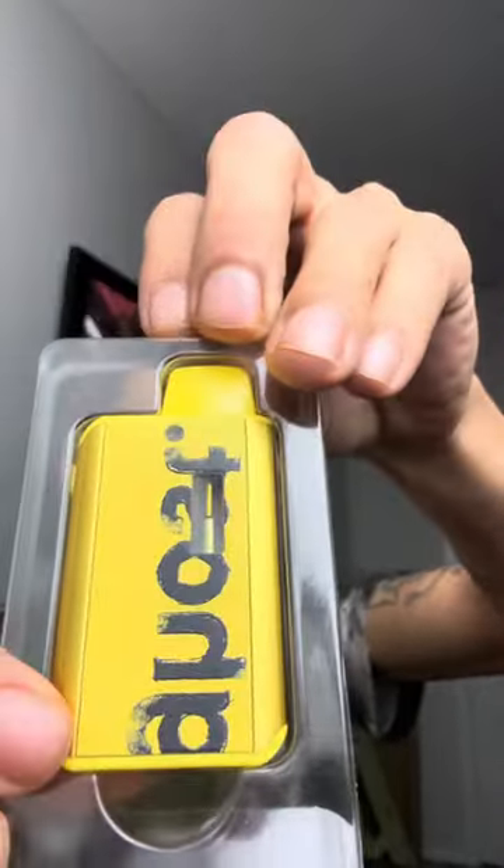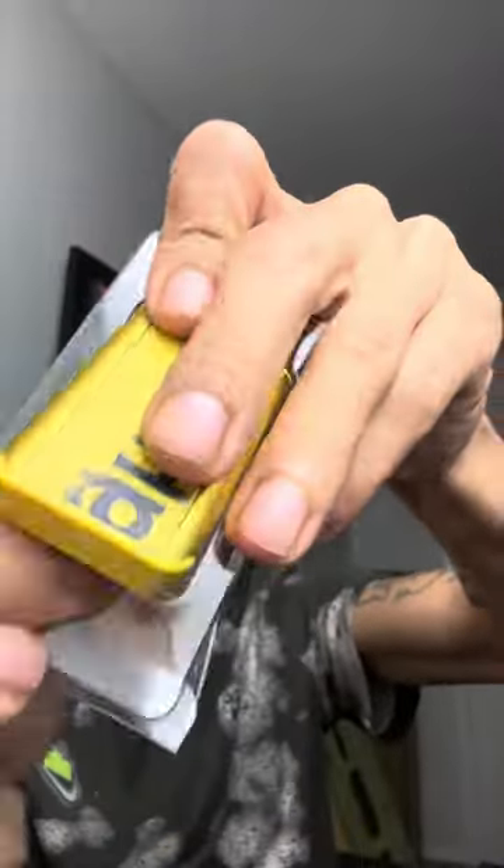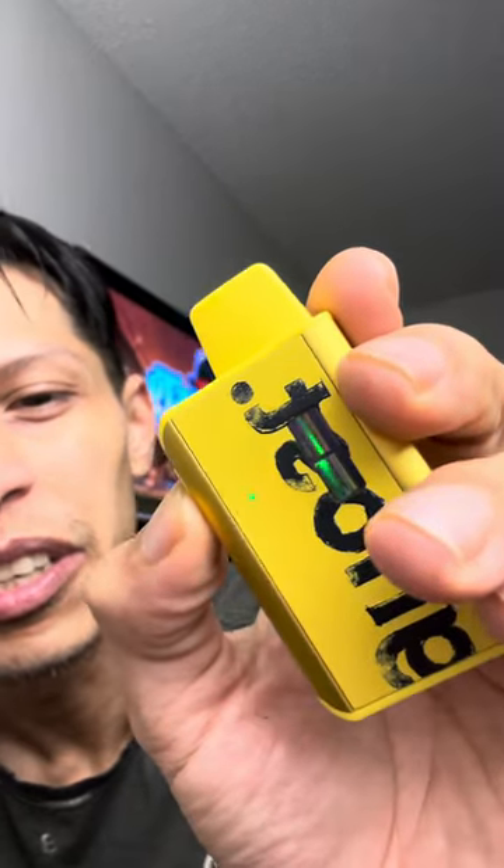Damn. They went crazy with the design, though. Let's turn it on. It lights up.